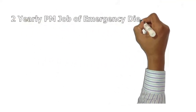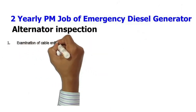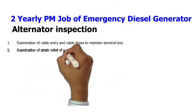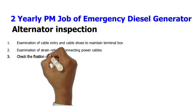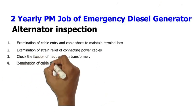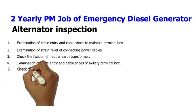Two-yearly PM job of emergency diesel generator — alternator inspection: 1. Examination of cable entry and cable shoes to maintain terminal box. 2. Examination of strain relief of connecting power cables. 3. Check the fixation of neutral earth transformer. 4. Examination of cable entry and cable shoes of auxiliary terminal box.